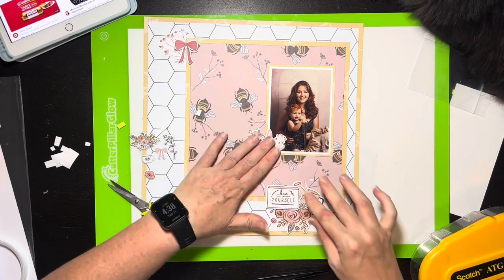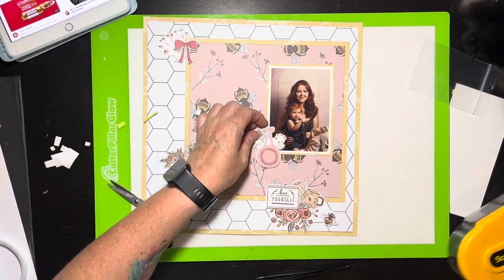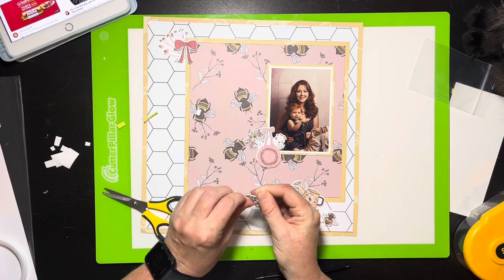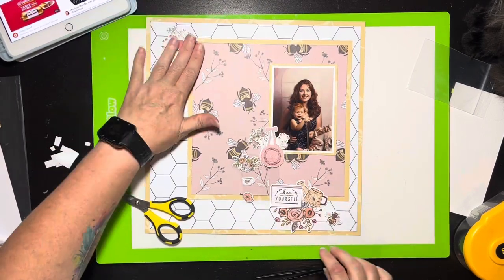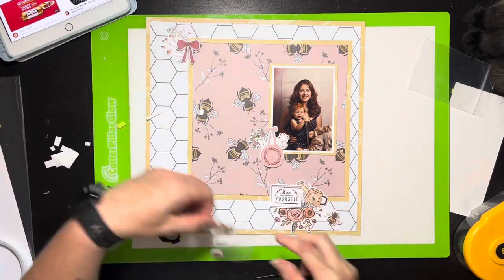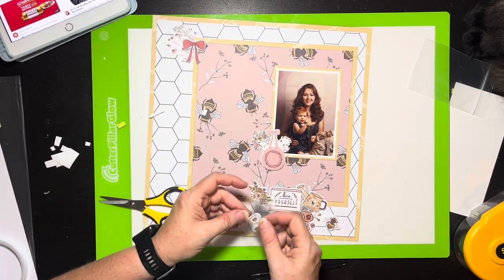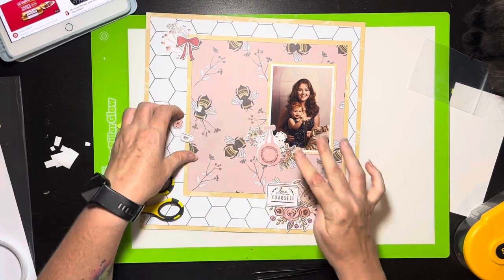I still have some paper scraps left over and thought I'd throw together a quick layout with them, but then I realized I've used every single embellishment that came with the kit. I'll have to dip into my stash to embellish a scrap layout. I haven't decided if I'll make a full video or just a short — there's not much to it since working with the last little bits doesn't take as long. I'm finalizing my puffy sticker placement now, with a floral going right there.